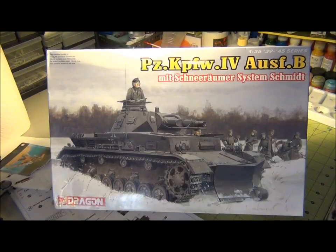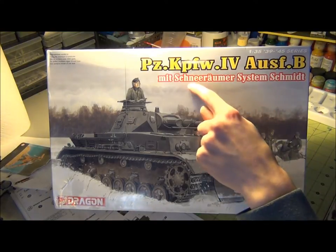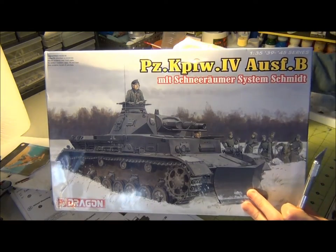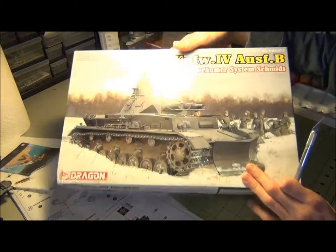Hello guys, this is Phantom Racer 36 once again bringing you another inbox review, this time regarding Dragon's Angelcamp Wagon 4 with Schneerammer System — my best German. I'm pretty sure that means a snow plow. I don't know what System Schmitt means but that's probably Schneerammer — snow plow.